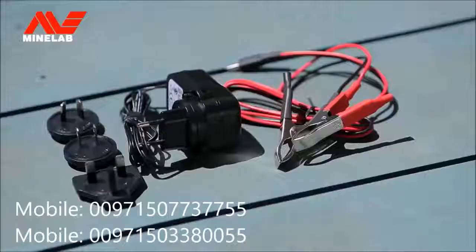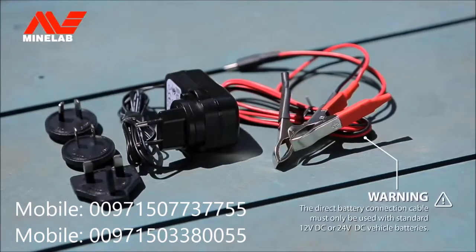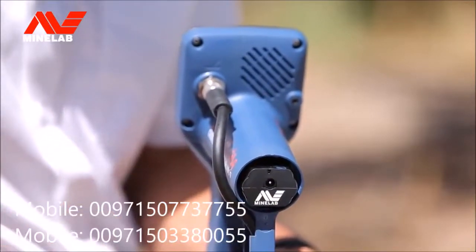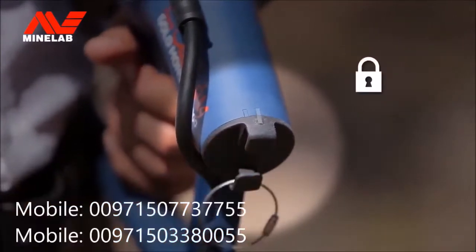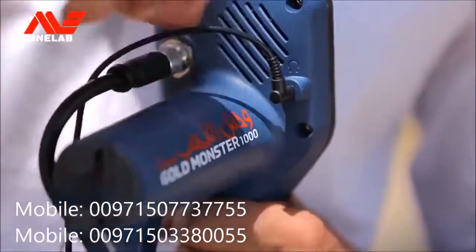The GoldMonster 1000 comes with two battery options: the rechargeable lithium-ion battery, and a carrier which holds eight AA batteries. The lithium-ion battery can be charged using the supplied AC plug pack or a 12-volt DC vehicle adapter cable. Insert the battery into the battery compartment with the Minelab logo facing outwards, and lock the battery cover into place. If you prefer to use headphones while detecting, connect the headphones to the control box.